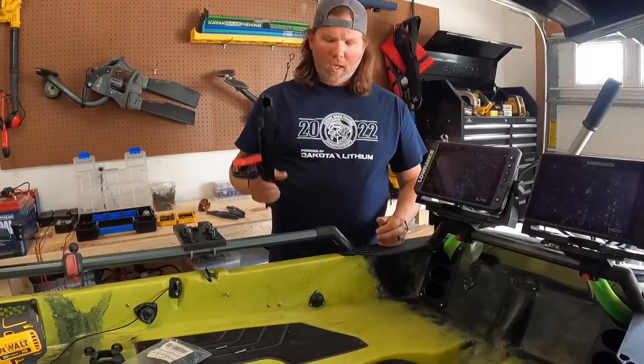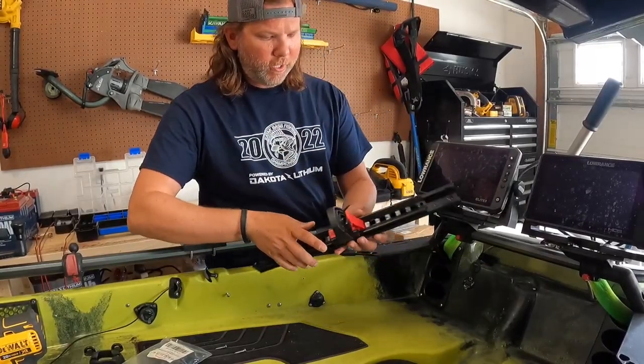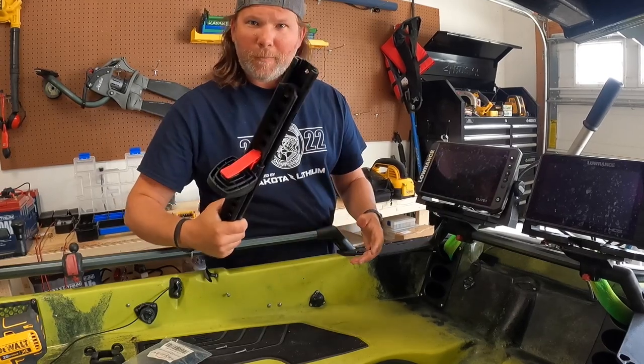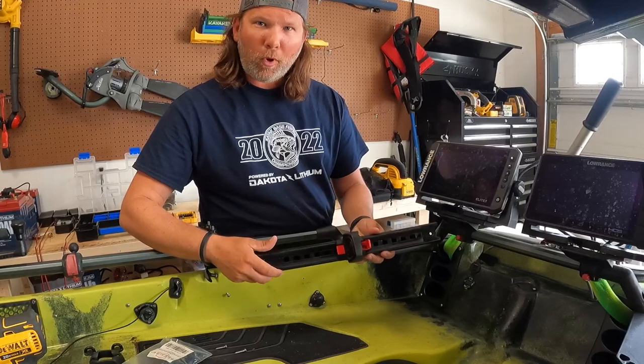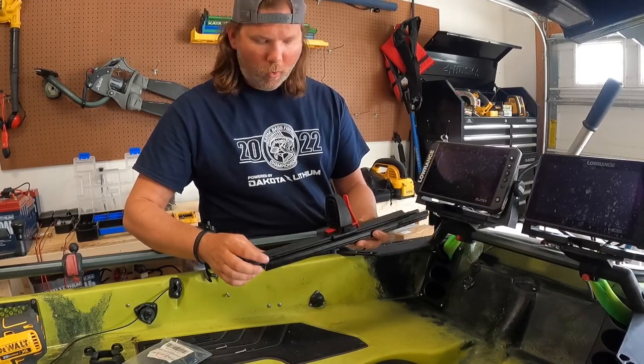You'll only need a handful of tools — I've got my drill, drill bits, and a screwdriver, that's really all you need. So let's get started with the foot control steering. These are my foot pedals, I picked them off Amazon.